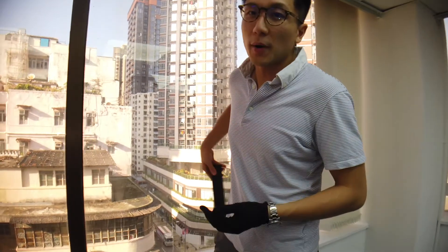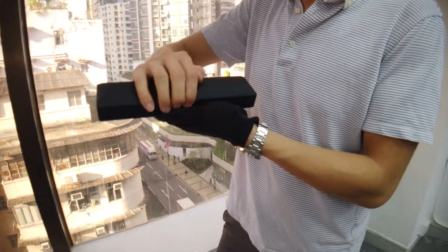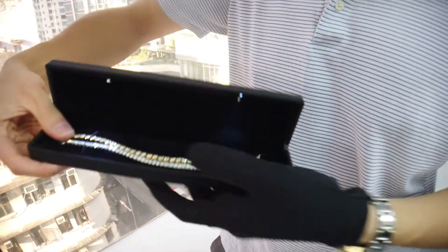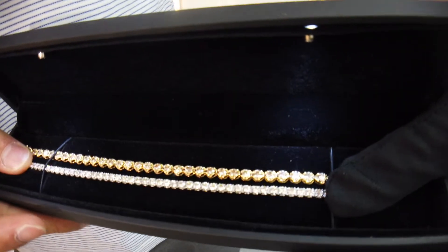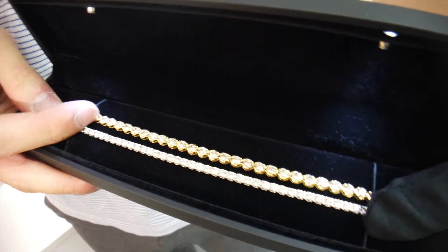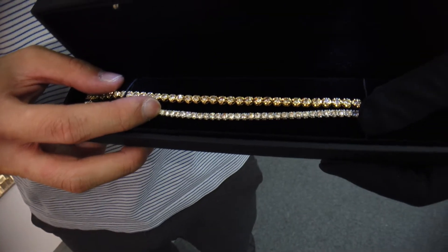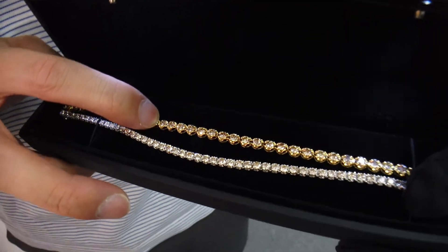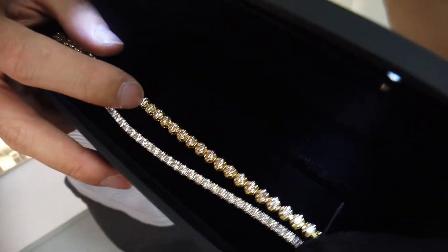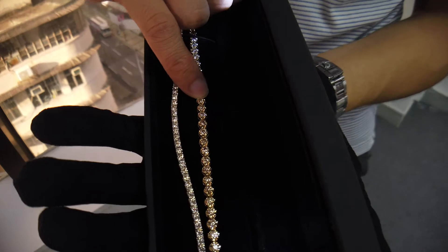We're going to talk about how to buy a diamond bracelet online. Here we have two tennis bracelets. Believe it or not, both of these are 5 carats. This one is 5 carats with 50 stones, meaning it's 10 pointer each, or 0.10 carat. This one is 35 stones and it's 5 carat. With this type of setting, we call it the big look.